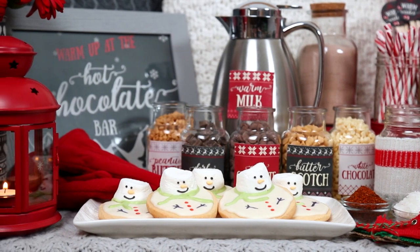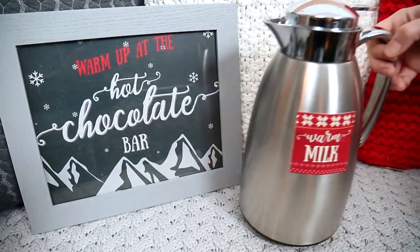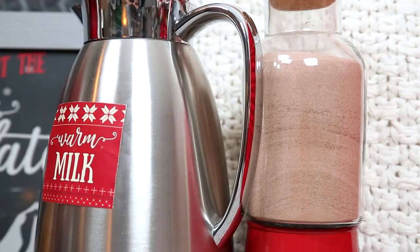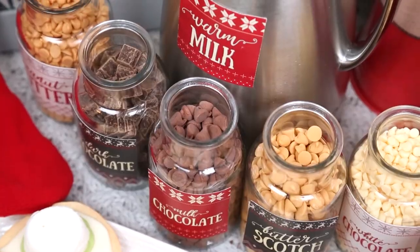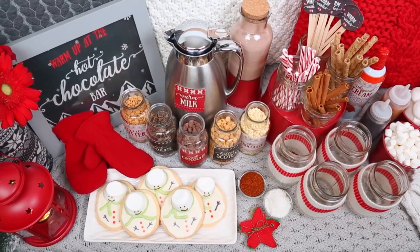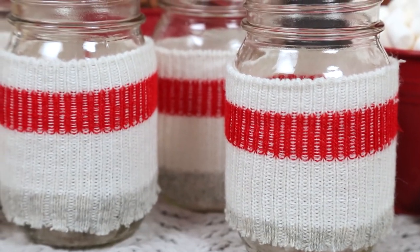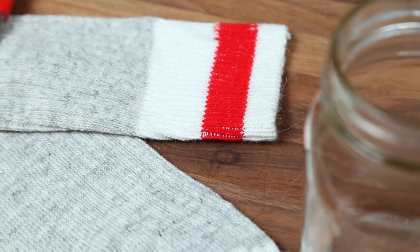Once the stage is set it's time to get started on my hot chocolate bar. I started by pouring some hot milk into a carafe so it stays warm throughout the party. Next I put out some traditional hot chocolate powder, but I didn't want to stop there. I really wanted to make it special so I added an assortment of chocolate chips, and let's be honest I didn't just stop with chocolate — I also added some butterscotch chips and some peanut butter chips for good measure. If you find yourself short on mugs like I did, you can go ahead and use mason jars with these cozy little sleeves.